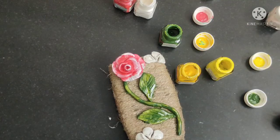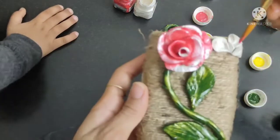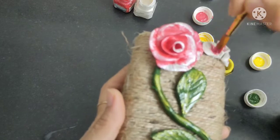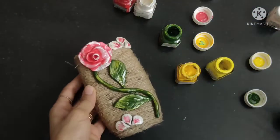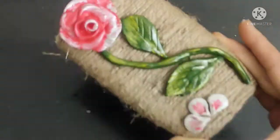I have used acrylic colors to paint. I have painted it with a brush.